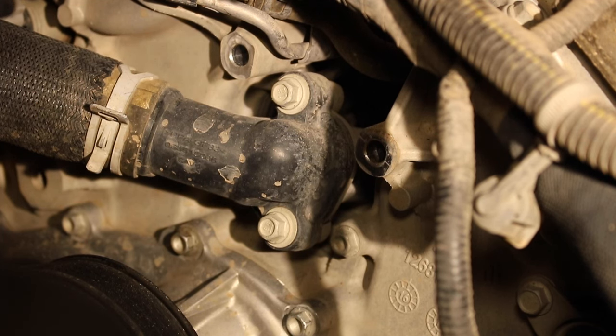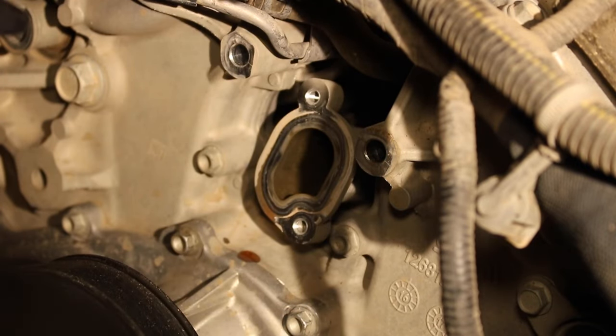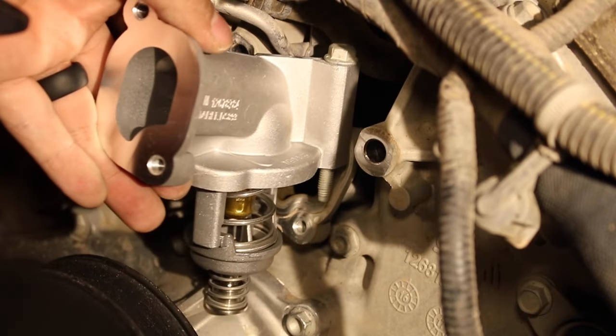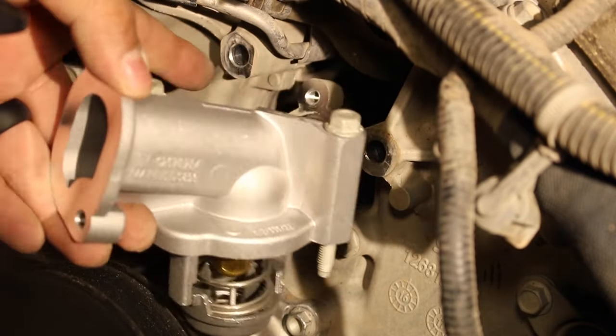With the bracket out of the way, we can start working towards the thermostat housing. The next set of bolts should be a 10 millimeter. Here's a picture of the housing — it goes like so, meaning we'll have a couple of bolts: one towards the back and one on the side up here towards the top.